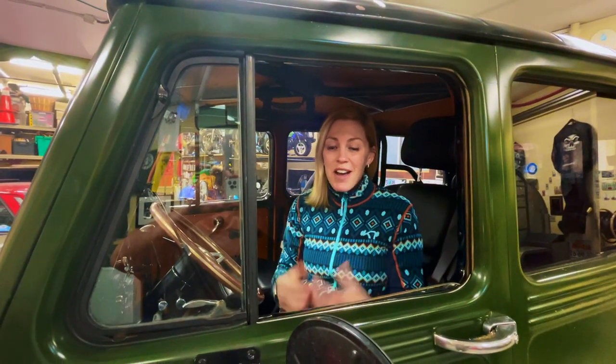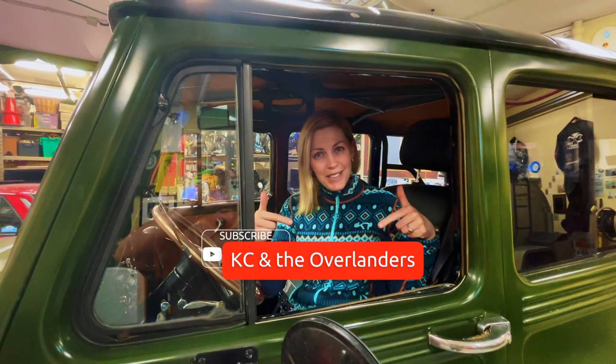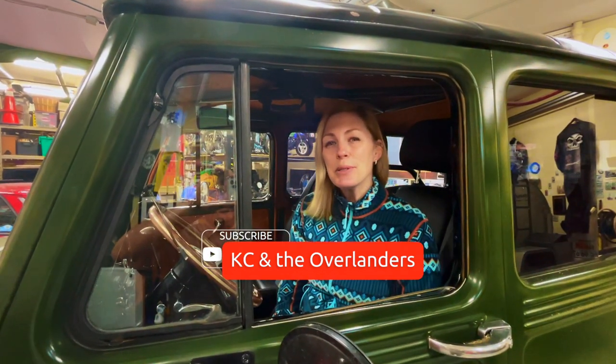Thank you for watching our video and thank you for subscribing to Casey and the Overlanders. I have a few very loyal subscribers and they have asked for a video on the build of our 1958 Willys Wagon. So this one is for my very loyal and lovely subscribers.